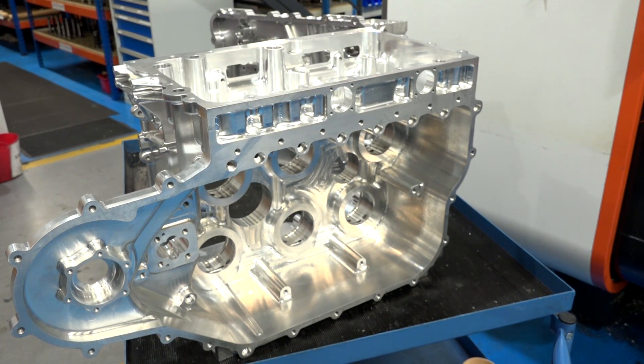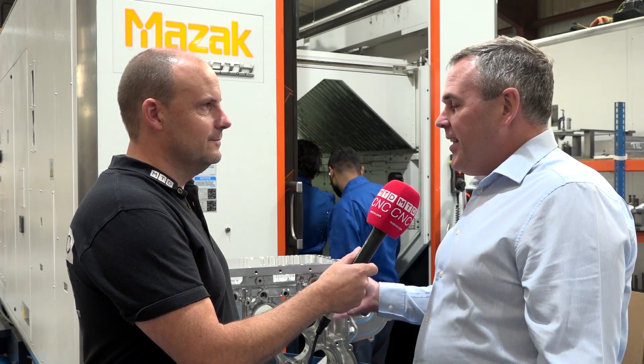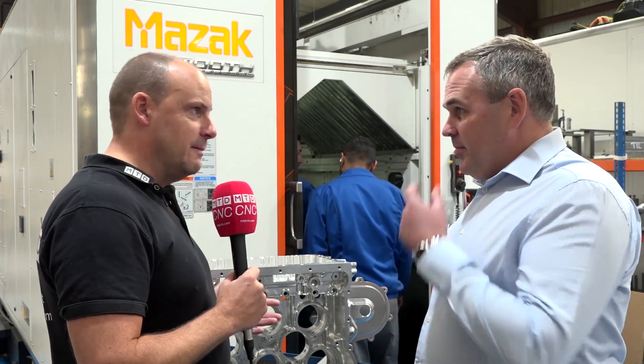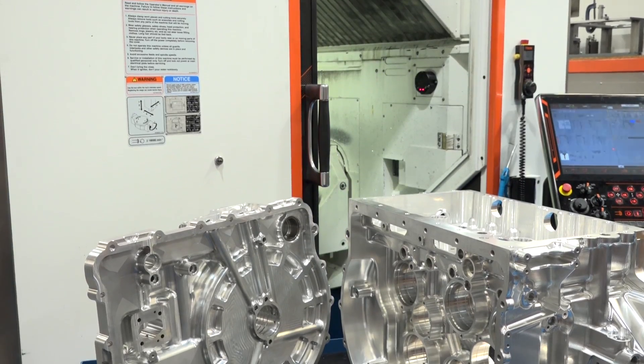Tell us how you go about something this sophisticated, actually getting it ready to be machined. The biggest problem is when you get the inquiry to quote something of this size from solid — it's unknown territory. You're using your experience of the programmer, estimating how long it will take to program and cycle times. It's quite easy to make a mistake not on the machining itself, but on the planning and costing. The billet alone is probably around a thousand pounds.